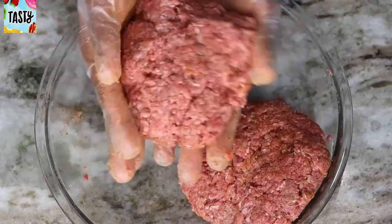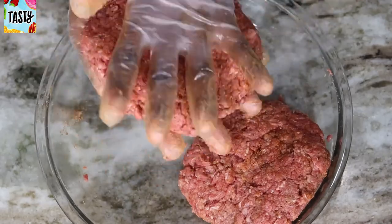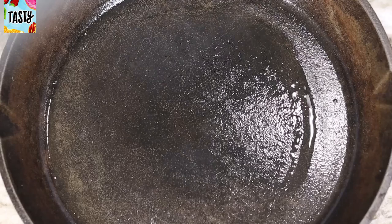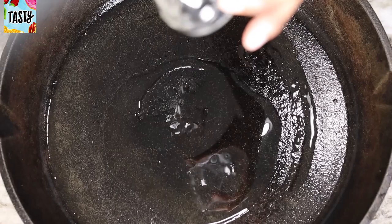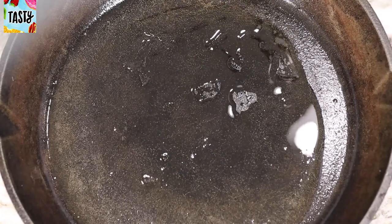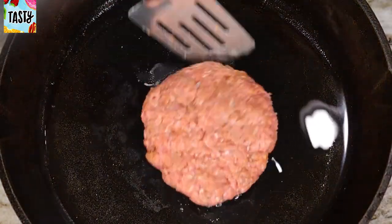Now I'm going to place a cast iron skillet on the stove and make sure it's nice and hot. Sprinkle a little bit of oil in there, and don't forget your bacon grease — pour that in as well. You might need a little bit more oil. Make sure it's smoking hot, then place your beef patties right in there.